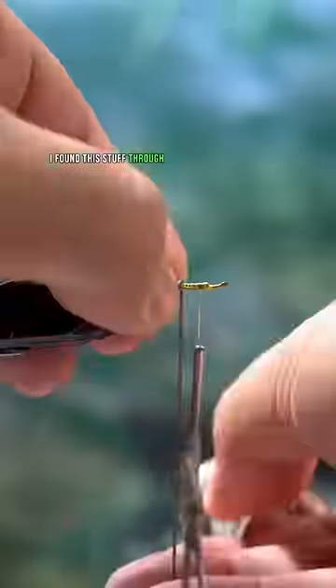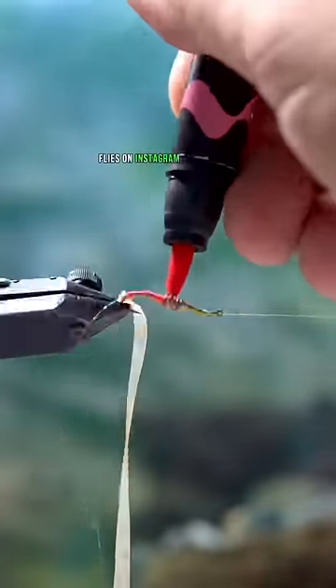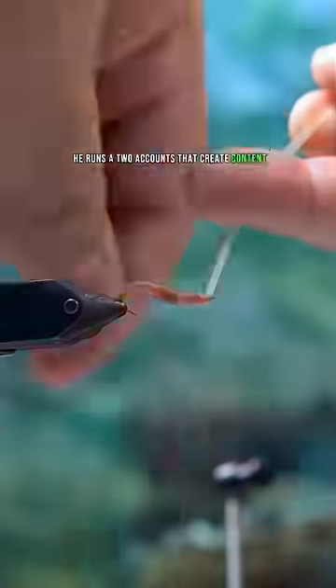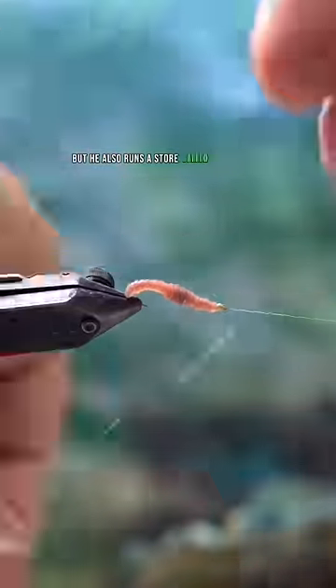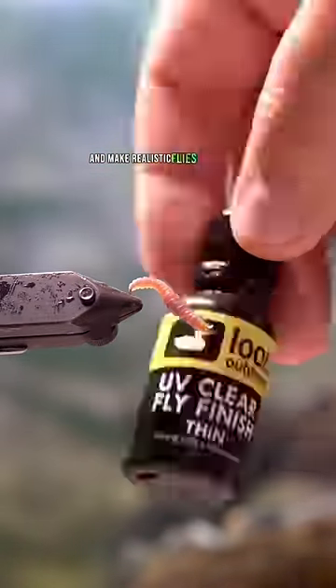I found this stuff through a guy who calls himself Ty's Flies on Instagram and The Flysmith on TikTok. He runs two accounts that create content for fly tiers, showing how to tie these unbelievably realistic looking flies. He also runs a store called The Flysmith where you can order this latex and make realistic flies on your own.